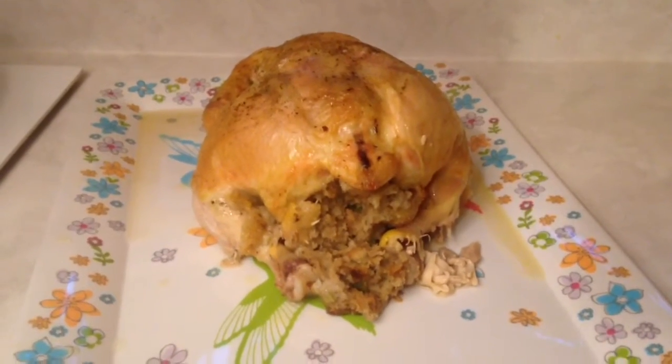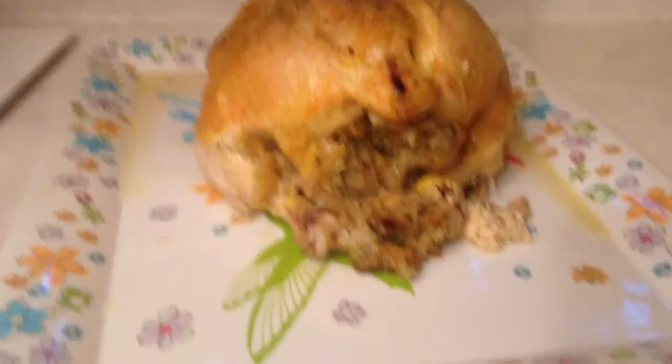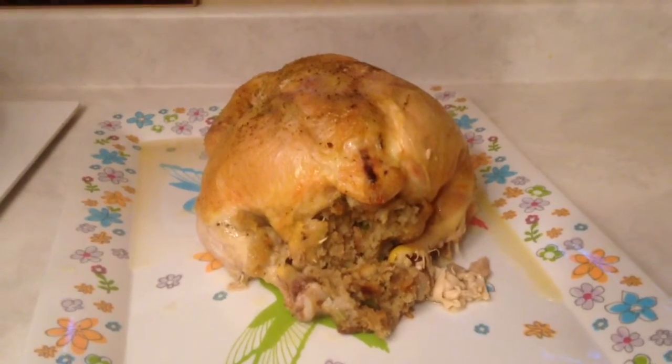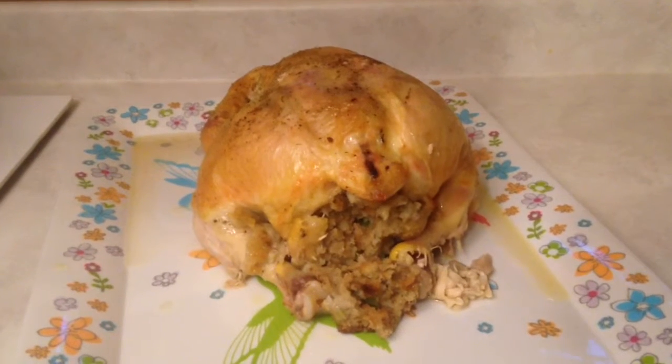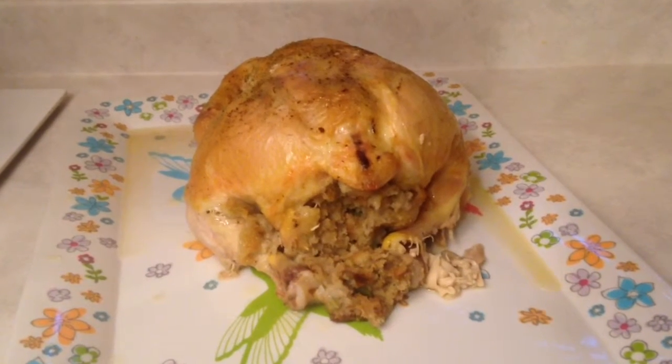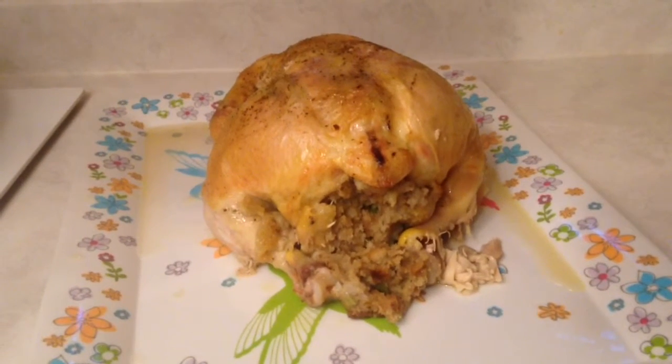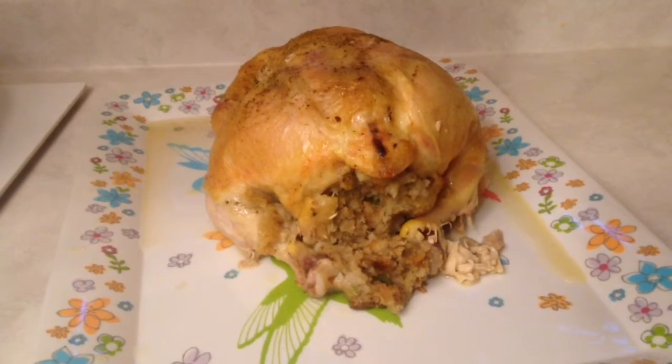Here's the chicken right out of the oven — the stuffing looks delicious. I'm going to let it rest here for 20 minutes, covered with foil just to keep it warm while everything settles before I carve it. If you like watching me cook and you'd like to see more, please like and subscribe. Thanks.